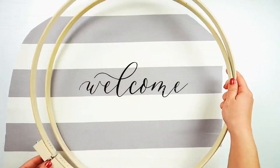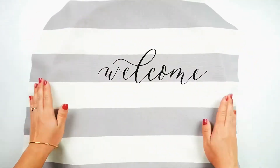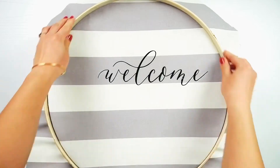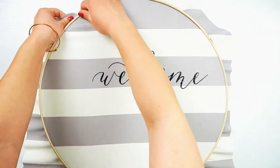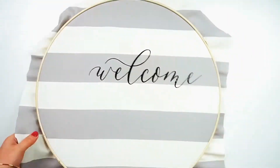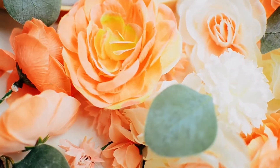Now slowly peel off the clear iron-on transfer tape — I like to peel it off once it has cooled. Then place your fabric inside your embroidery hoop and tighten it. I decided to put the tightening part of the hoop behind the floral so it won't show in my final wreath. Once the hoop is all tightened, trim off that excess fabric.